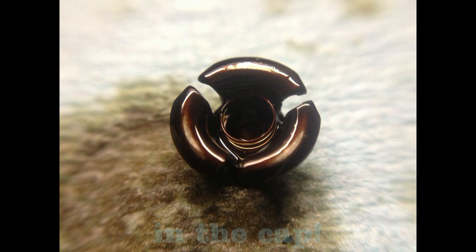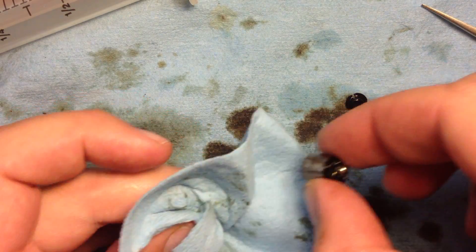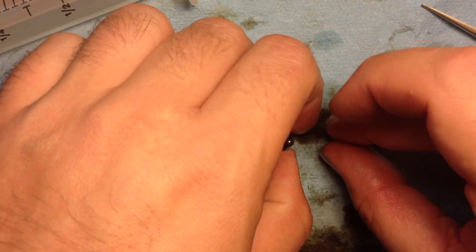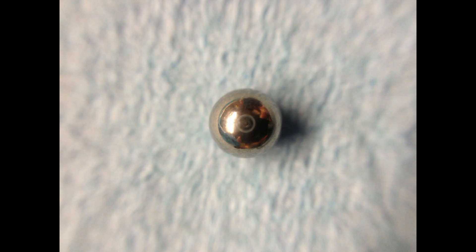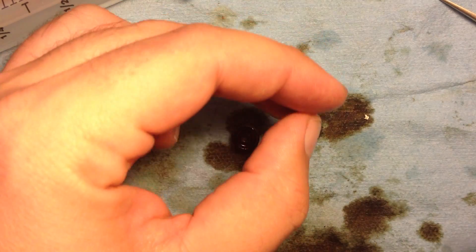Don't lose that tiny little spring inside the cap because it is very small. It usually stays inside the cap, but be ready. Here's the little ball inside the check valve — also very tiny and worth cleaning because it could have some varnish built up on it.